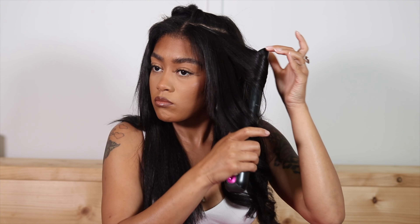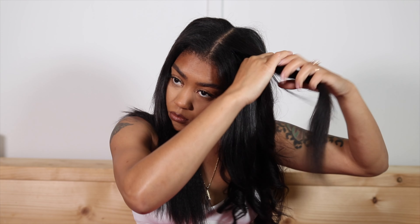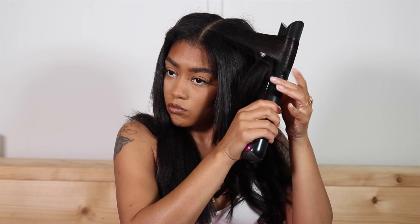Thank you so much to Eayon Hair for sponsoring today's video — we love a sponsor, we love keeping the lights on and the bills paid. I'm going to let you guys watch the rest and then I'll show you the finished result.